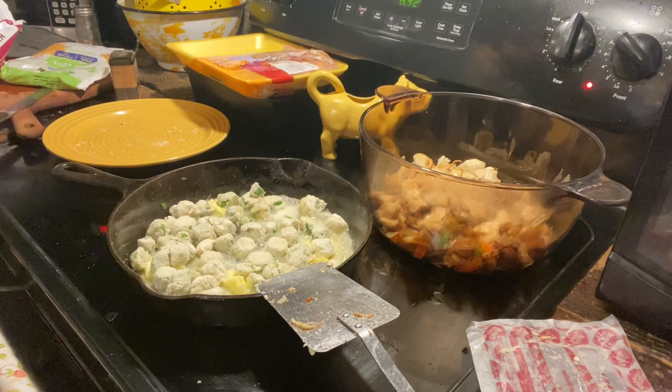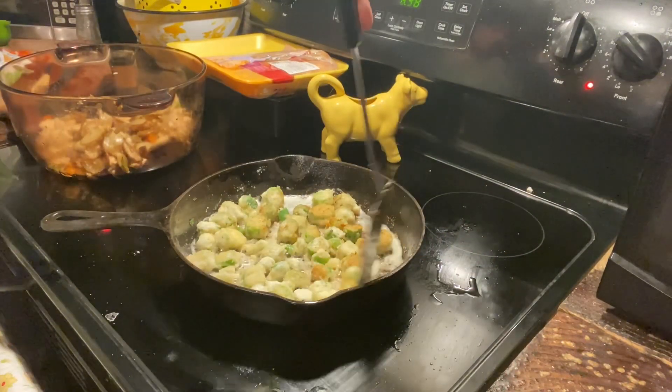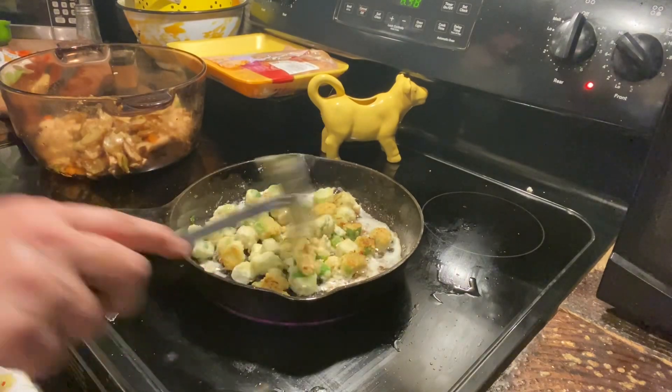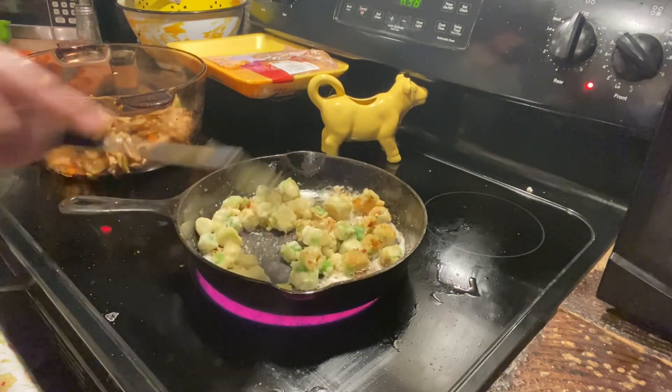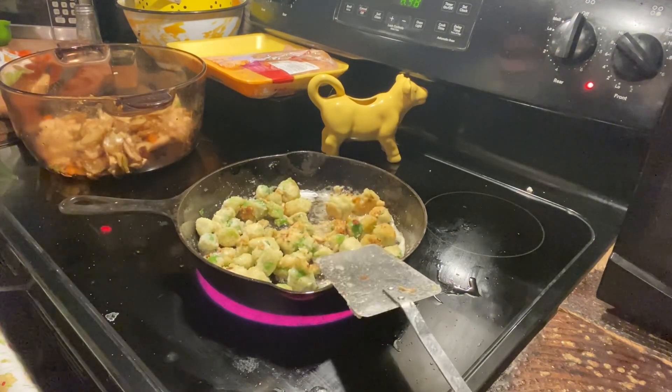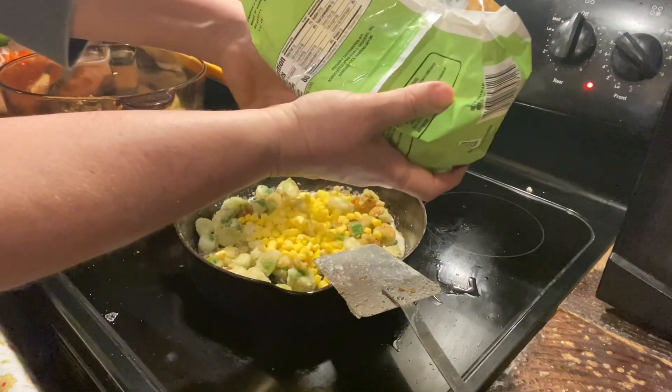Alright, we'll let that cook and we'll be back. Alright, I've already given these one stir so let's go ahead and do another stir. After your second stir, go ahead and add in your corn — this is just bag frozen corn, but if you've got canned corn that's fine too.